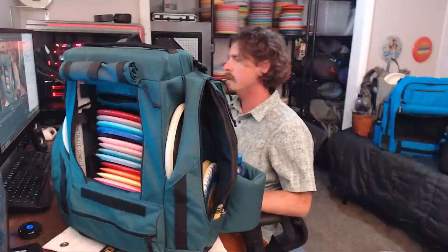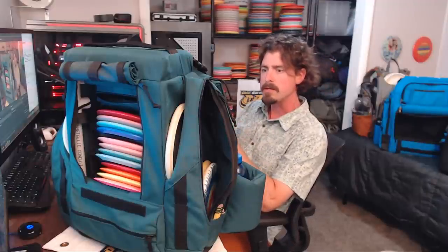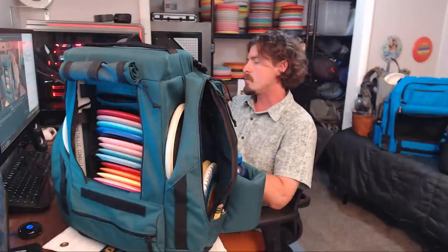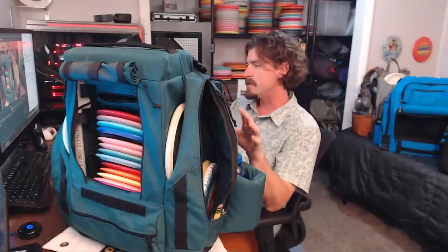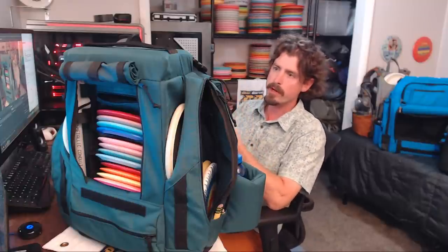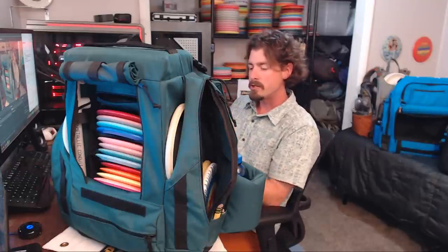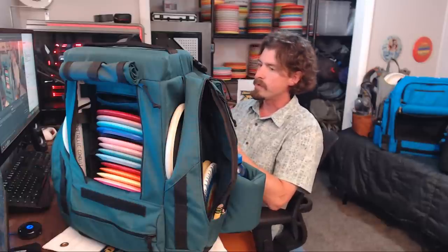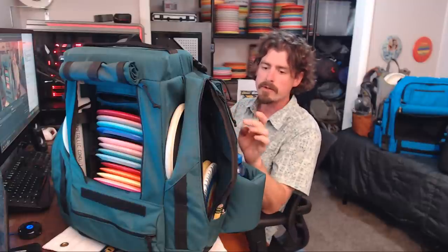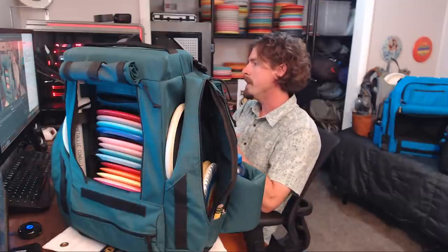Hello, I've got a Gorilla Boy bag today, the Simeon. This is their original Simeon bag. They've now come out with a brand new model just recently. This bag retailed for $249 when my friend bought it. I've got to thank Brandon for letting me borrow this bag so I can do a review on it. There still are some of these for sale — Gorilla Boy's got these on sale for $149 right now, this older version. Their new version is at the same retail price of $249.